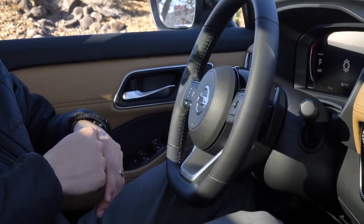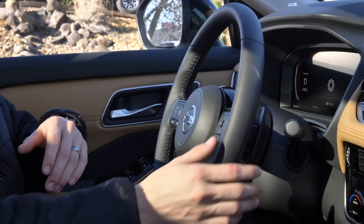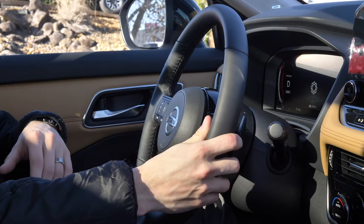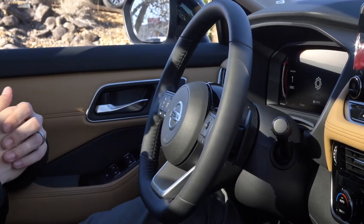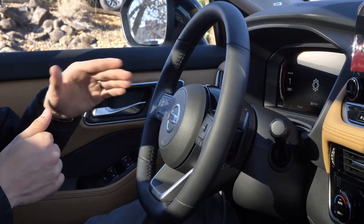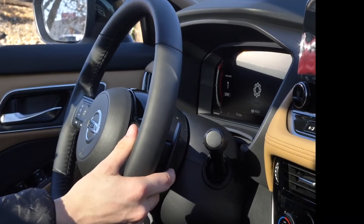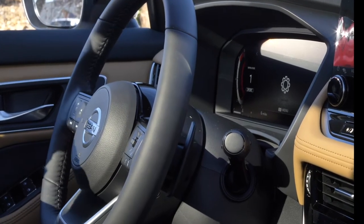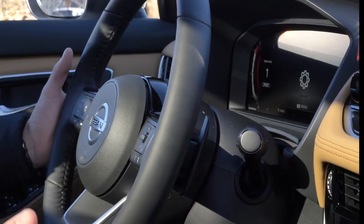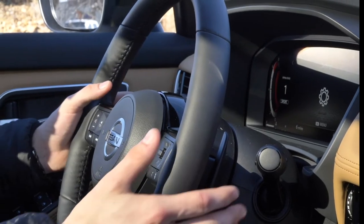In order to use the paddle shifters you really have one of two options. One, you can go ahead and put the vehicle into drive and then just click on the paddle shifter and that will bring up the paddle shift option, or you can pull down on this gear shift and that will bring up a one as a gear indicator on the left side of the digital dash. As you click up it's going to go through different speed ranges. This is a CVT meaning you have essentially an unlimited amount of ratios that you're controlling with these paddle shifters.